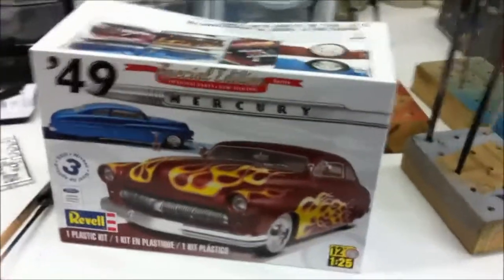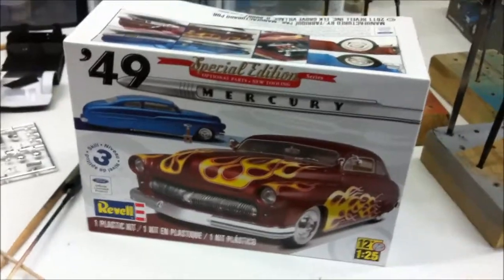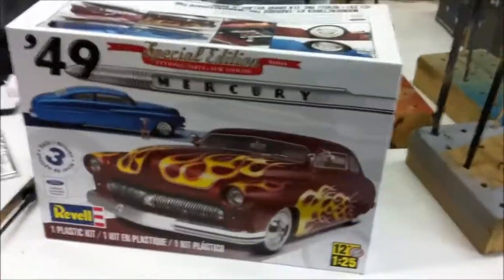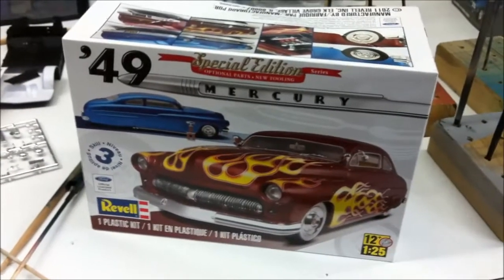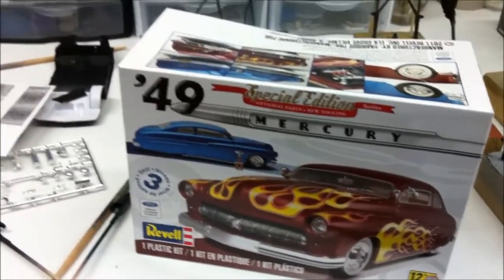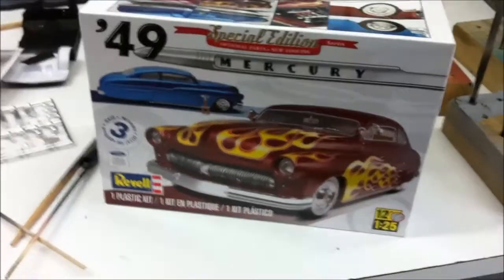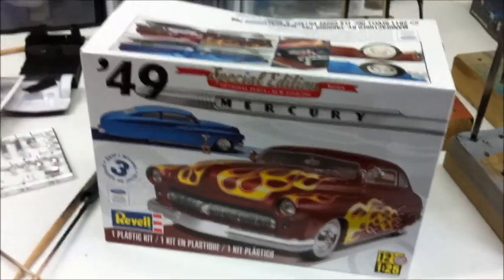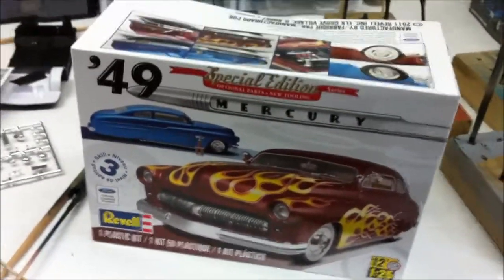Hey guys, what's up — this is just a bench update, what's going on here in the Rust and Rods garage. Sorry for the shaking. This is the 1949 Merc special edition. This is a kit that we did a gift exchange at our model club, where everybody swaps around, kind of like white elephant gifts.